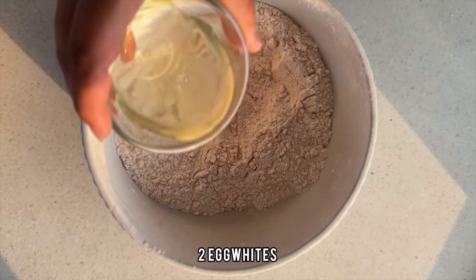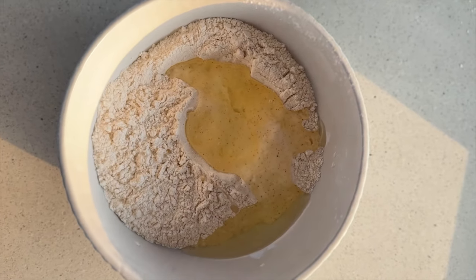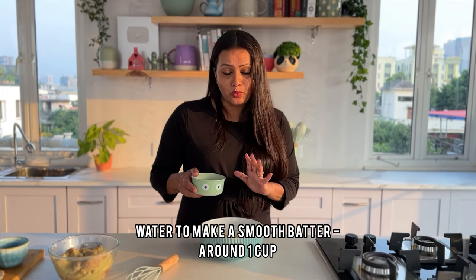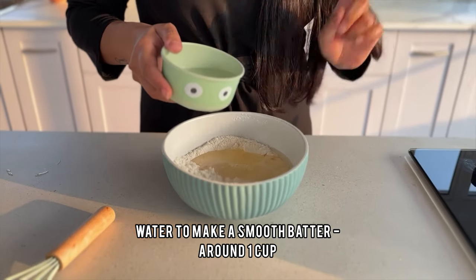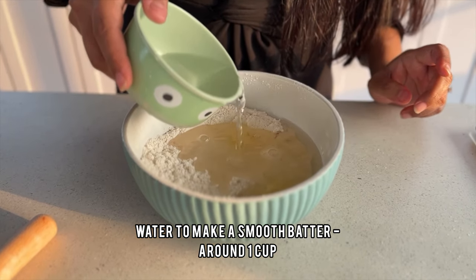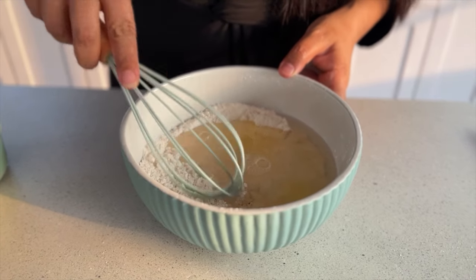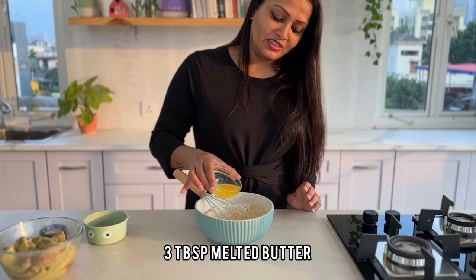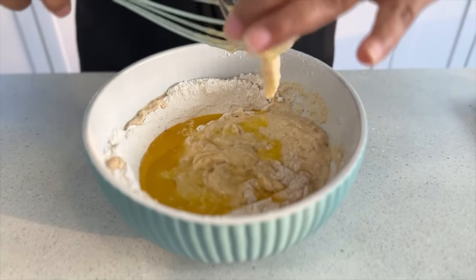I am adding two egg whites into this — it will give our batter a very nice fluffy texture. We are also going to add water gradually so that the batter is nice and we can control the consistency. We will also add three tablespoons of melted butter to make our batter even crispier and more delicious.